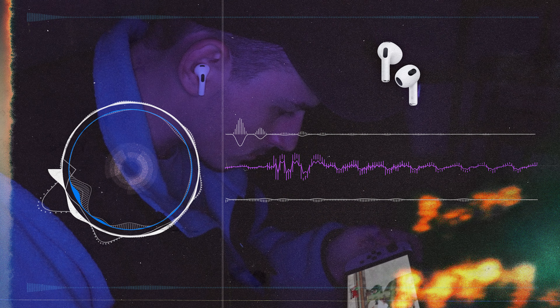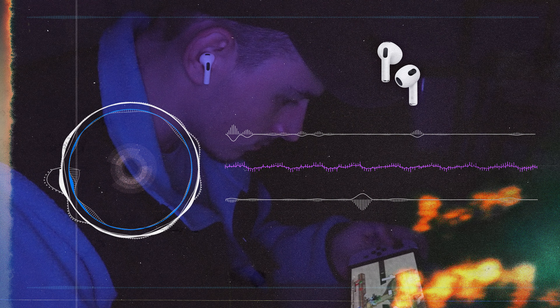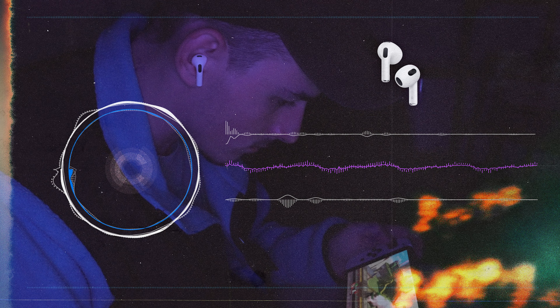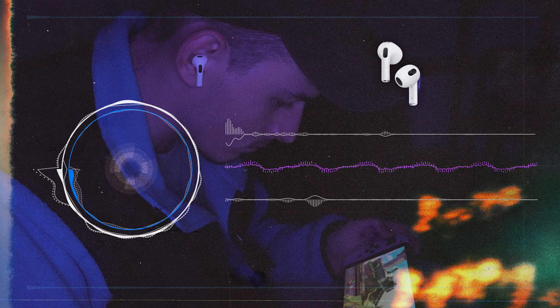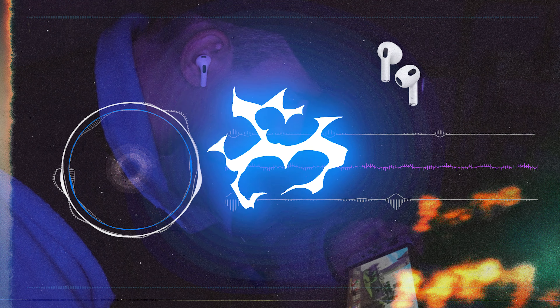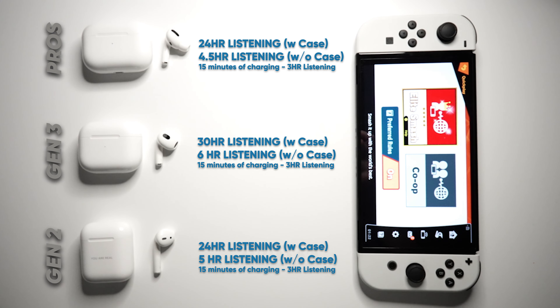Another big difference I noticed with the Gen 3s is that Apple really boosted the bass. As someone who listens to more bassy type of music, I actually really enjoyed the sound out of the Gen 3s. This is completely subjective and opinion-based, but I really do hope that Apple keeps it up with future AirPod releases.